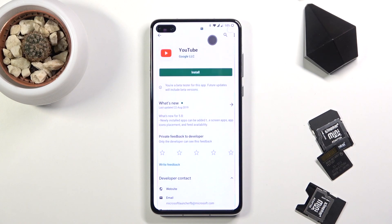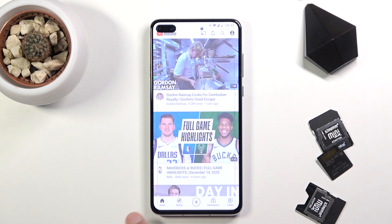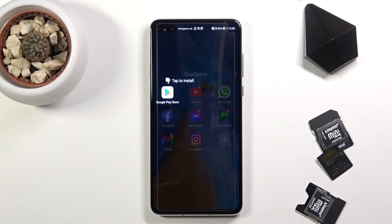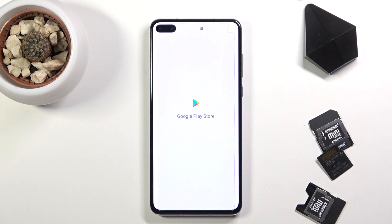It gives you a little guide on the first run — you can skip that. Once it loads up, it gives you the option to tap on the Play Store. Play Services is already installed so you can sign in and start downloading applications.